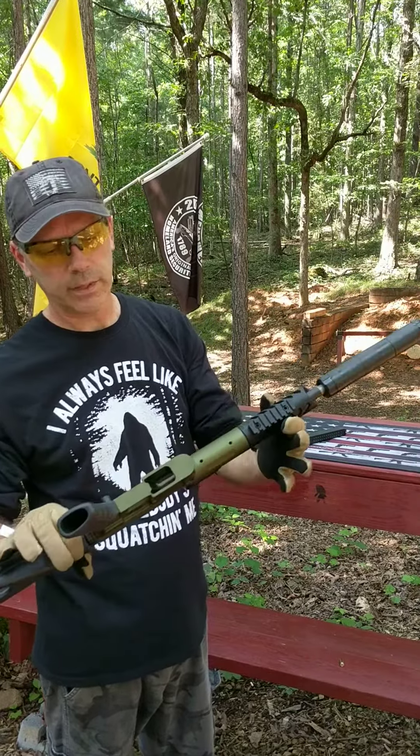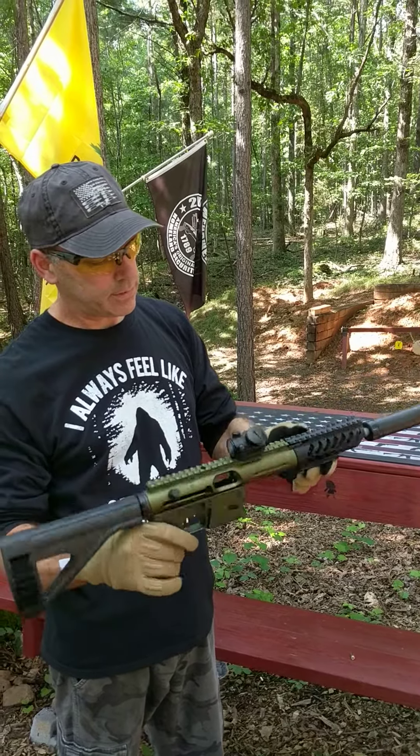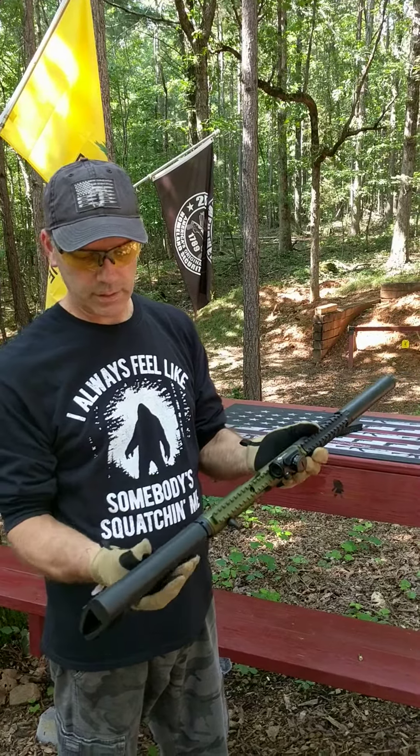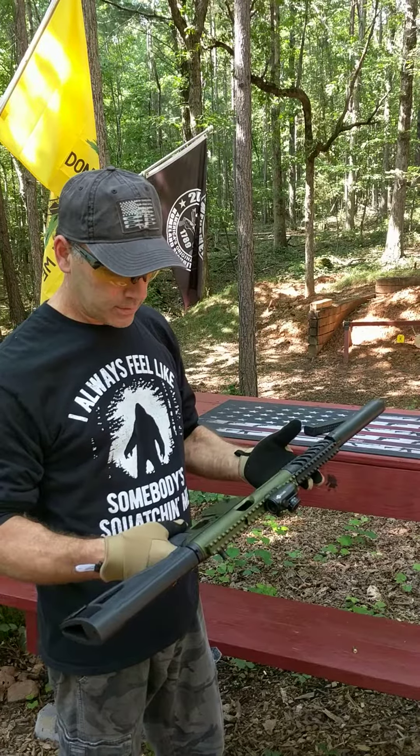Nothing in the chamber, no magazine. They call it a Survival Rifle because it breaks down — the barrel comes off, unscrews. If you get a folding stock adapter, you can put this thing in a backpack, really compact, good for out in the woods survival.